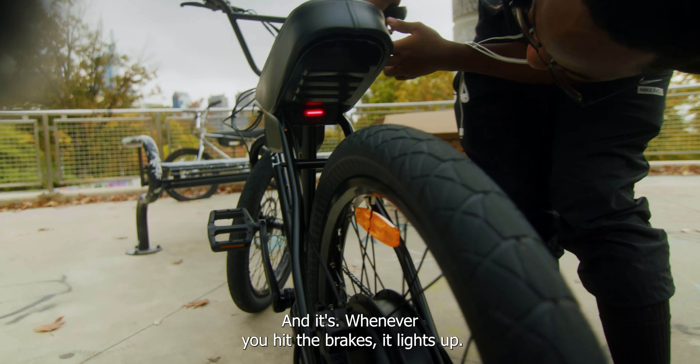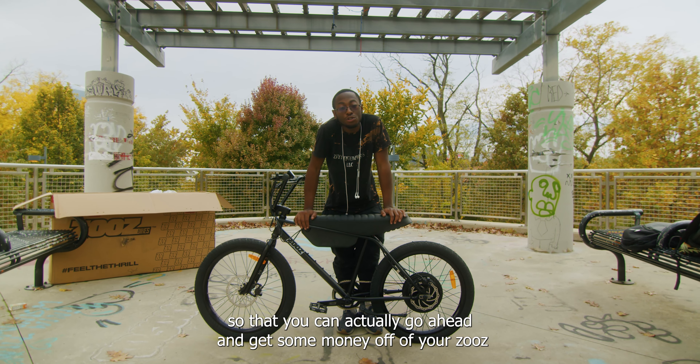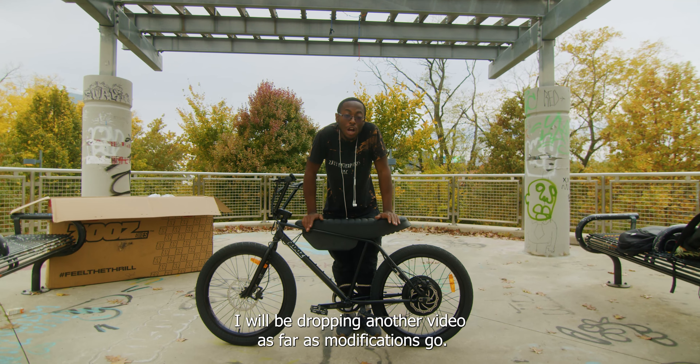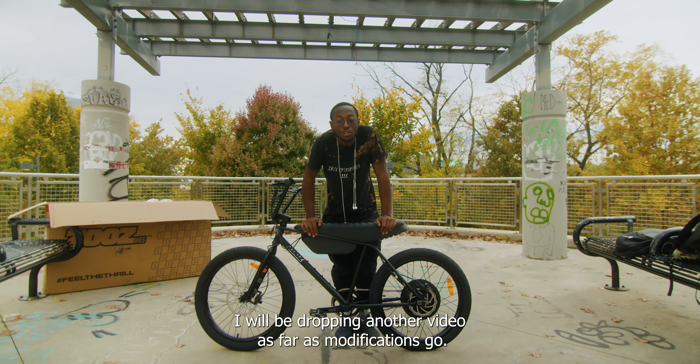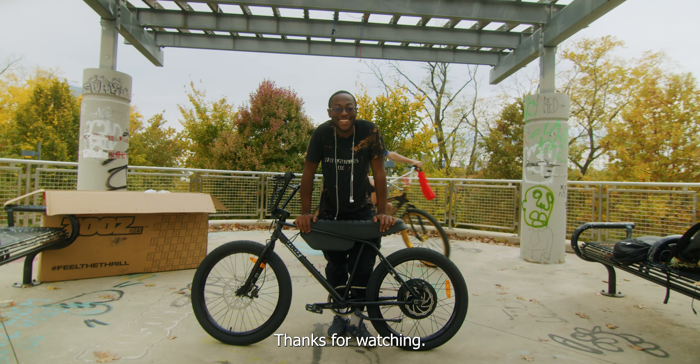I take back my comment about the ugly amber reflectors. If you are interested in purchasing a Zeus, I will provide you guys with a referral code so that you can go ahead and get some money off your Zeus when you go to purchase. I will be dropping another video as far as modifications go. Thanks for watching — subscribe. Some B-roll on the new Zeus thing.